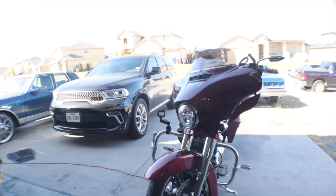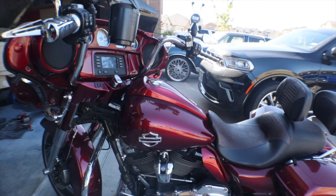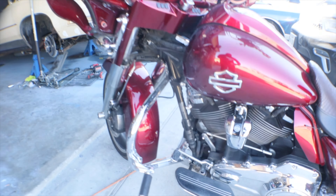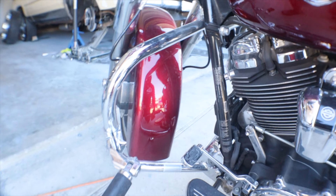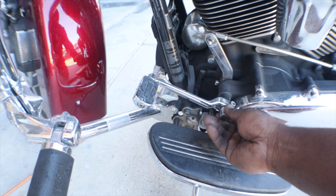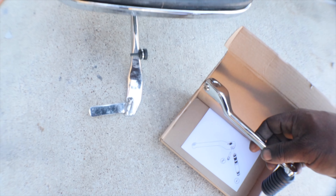Alright, so I got the wallet pulled out. I also got a package, this package been here. So what we're going to do today is we ordered this heel shifter.